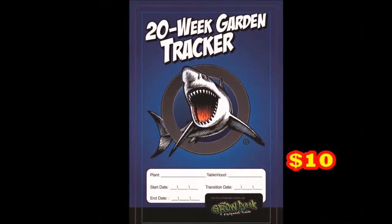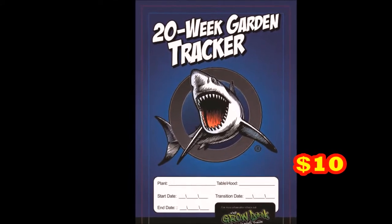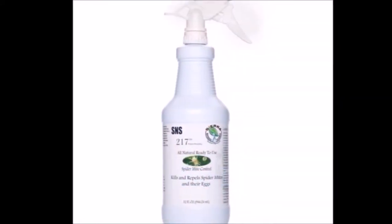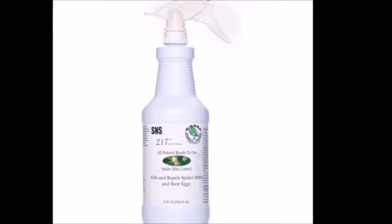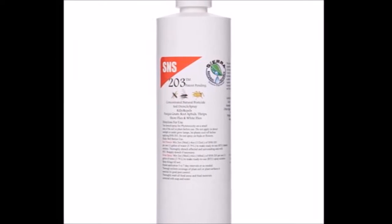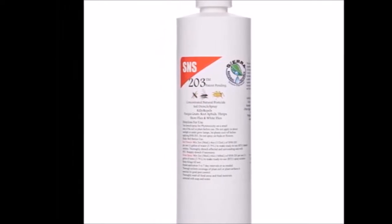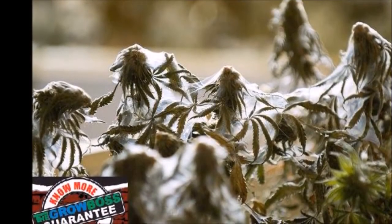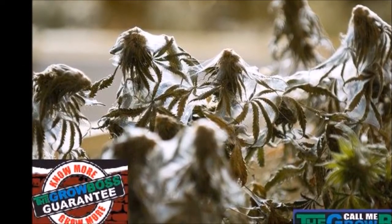Check out the 20-week garden tracker, because it'll tell you the same thing. You've got to spray once a month preventatively with all-natural SNS-217 to kill spider mites, and once a month with all-natural SNS-203 to kill everything else. You do that because you're hoping to catch a problem before it starts. Remember, the better you take care of your plants now, the less you have to sacrifice to the yield gods later.